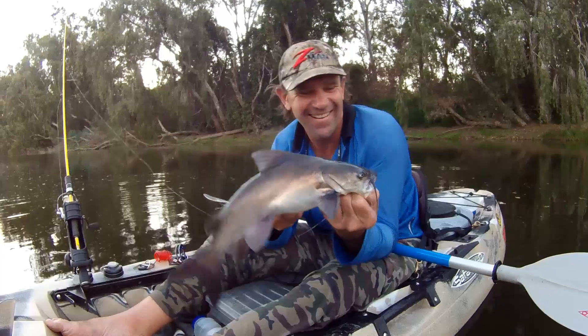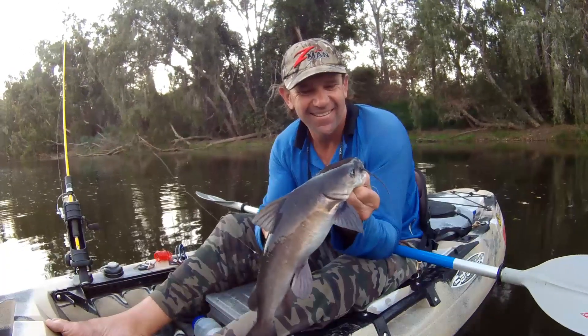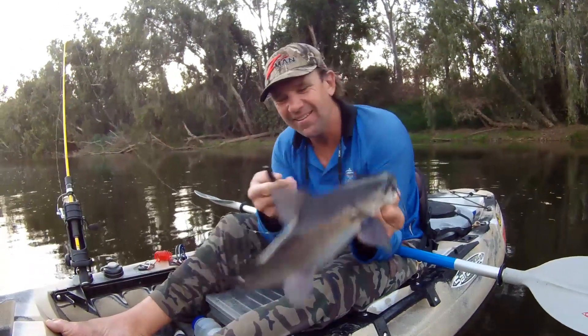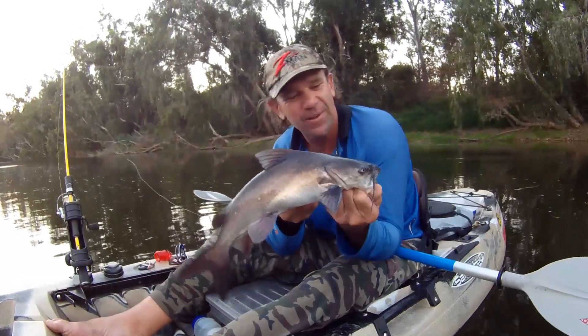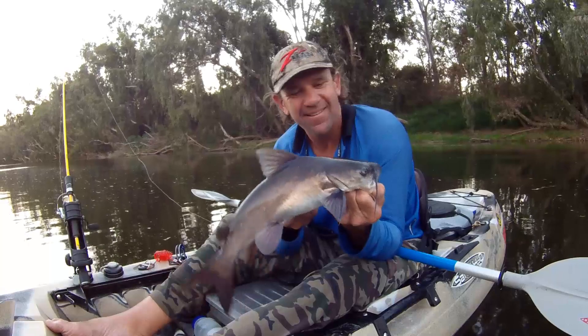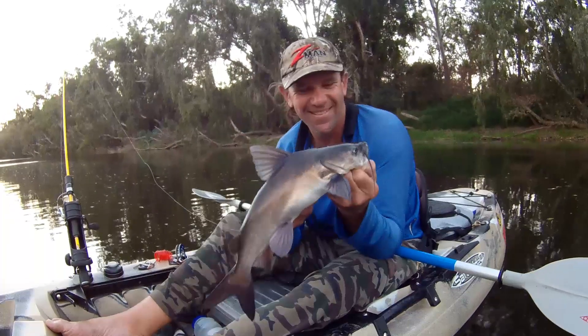They go hard, and they belong here. They've got every right to be here like every other species.